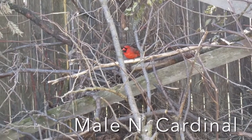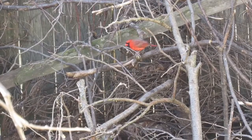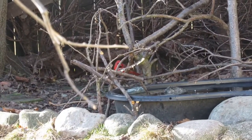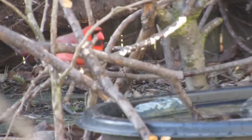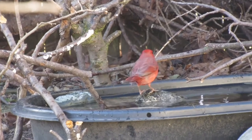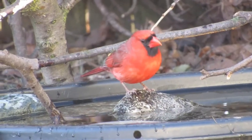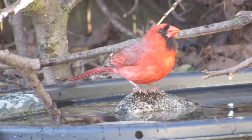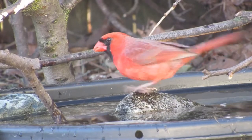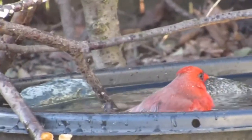Following the female's lead, this male cardinal also came in for a drink. Now watch as the male takes it a step further and goes in for a bath as well.